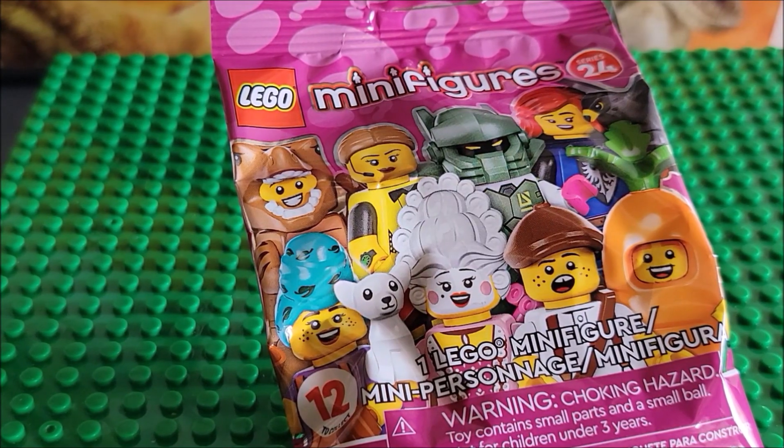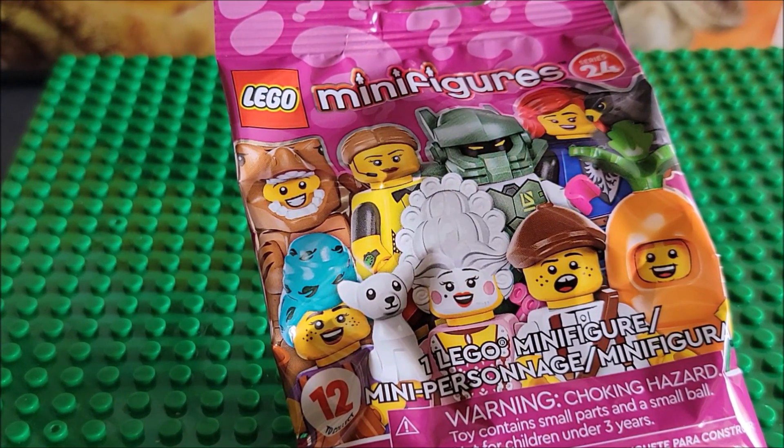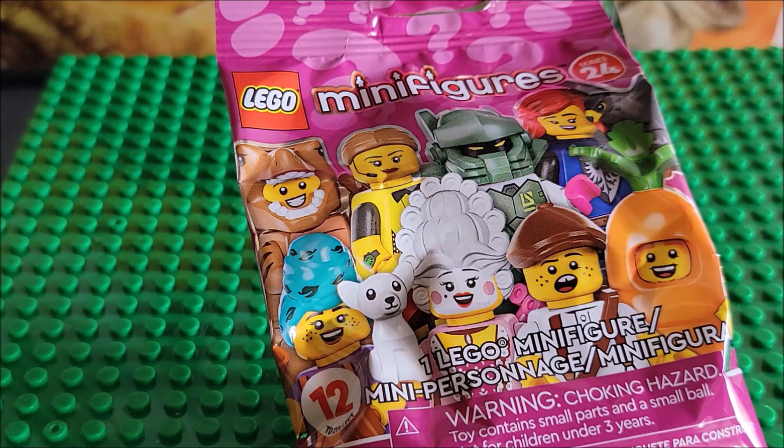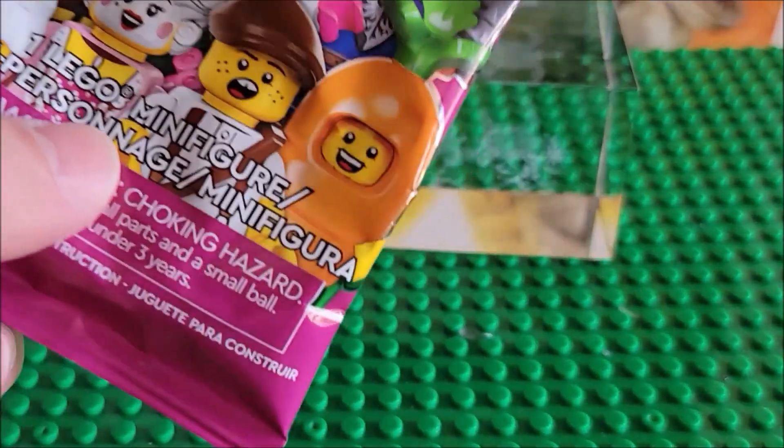Hello my friends, welcome to my channel. Today we're looking at LEGO Minifigure Series 24. There are 12 figures in this series — this is series 71037. The price range is around five dollars per pack, and this is for ages five and up.